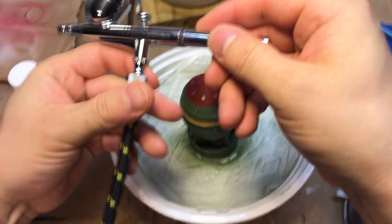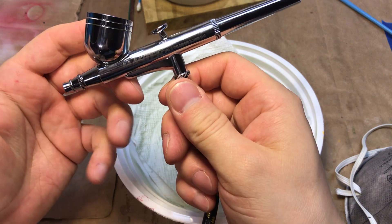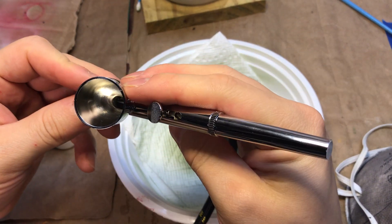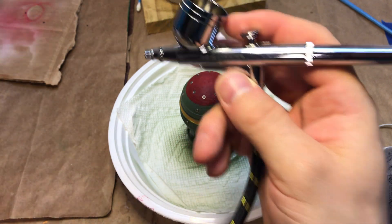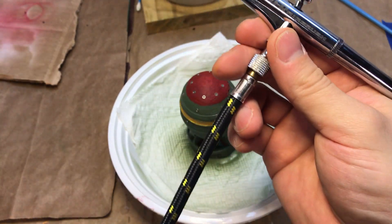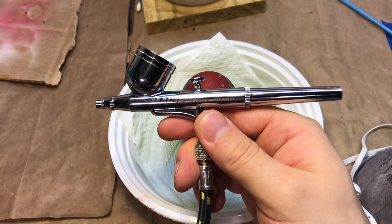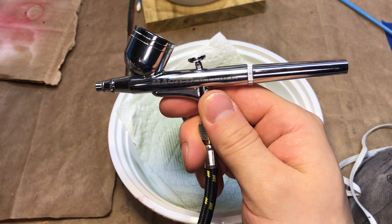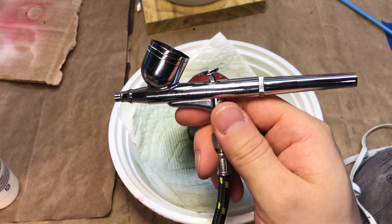Here's the airbrushing video. We're going to be using a master airbrush — this is a cheap starter kit airbrush. I love it for running polyurethane varnishes through for models. It's perfect for base coating, perfect for varnishing. I also have an Iwata that I use for some of the detail work.